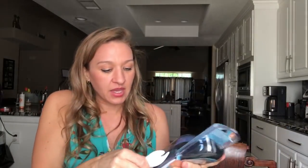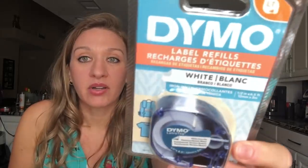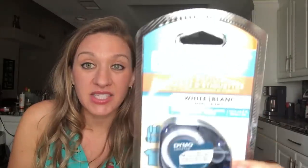I looked online to see if there was some sort of iron-on thing, and they make this machine — it's a Dymo machine, I just got it in the mail today and I'm super excited. It's like a P-touch label printer. You can get an iron-on label refill for about three dollars, print out the name, and iron it on. So smart!